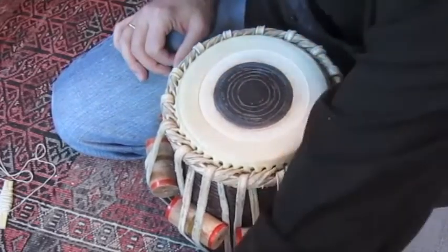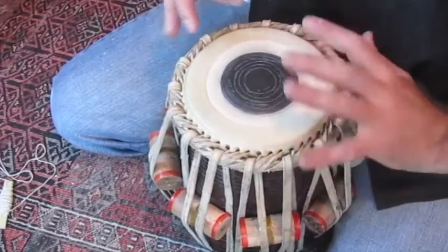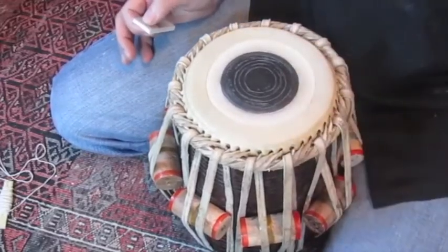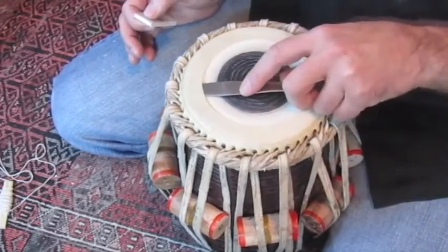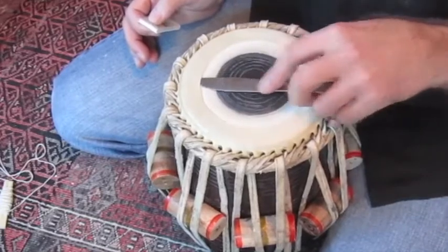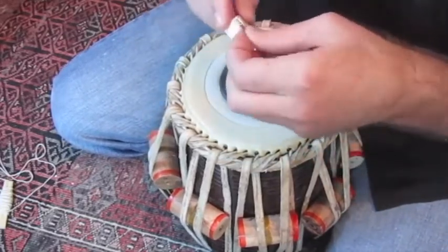We're going to need a couple of extra tools for this. In order to get that string out, either you need to just loosen the whole thing up and get in there with your butter knife and basically grab it and pull it out. Or if it's very tight and it's really in there, then this is the tricky part.